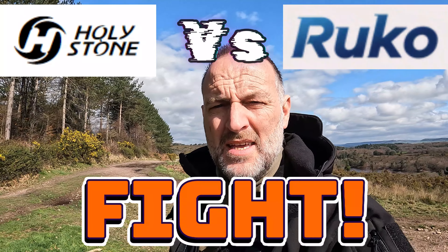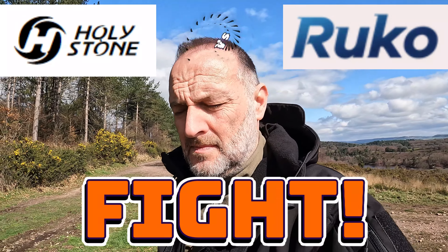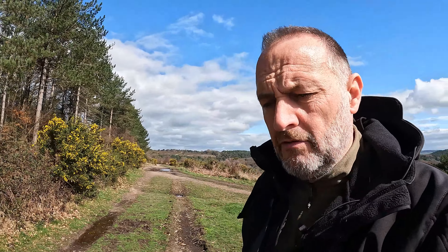Today I'm going to compare the new Holystone 720G against the Ruco F11 GIM II. I've done reviews on the 720E, which I'll put on the screen now — one of my last videos — and I've also done a full review on the Ruco F11 GIM II, which I've been using ever since on my camps.